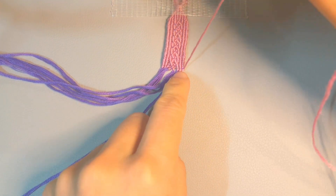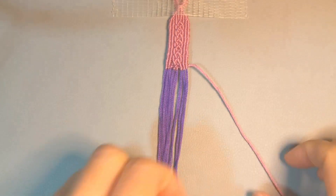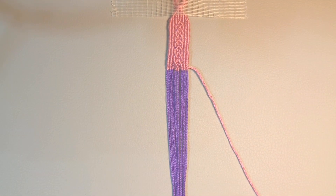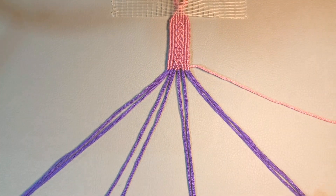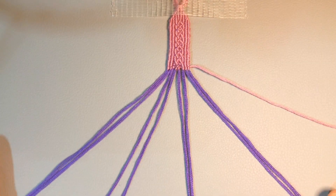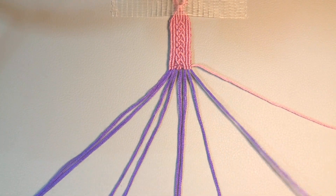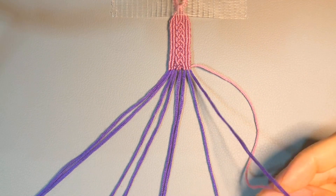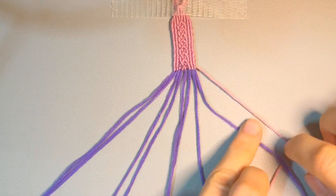We did exactly the same thing for the left three and the right three, and I just finished the row from left to right. Now we go from right to left — the first two, same thing as we did, because they are always the border, just a different direction of the knots. We made a forward knot under the base string from left to right. Now we make a kind of B shape.